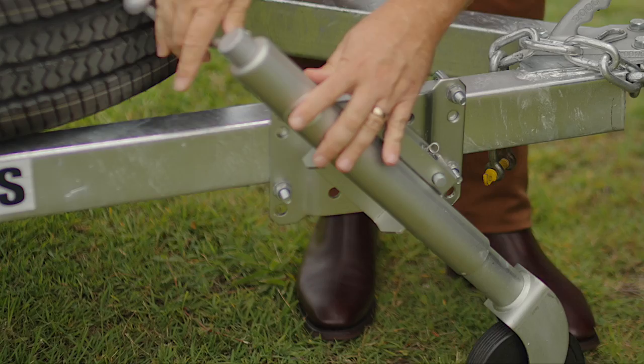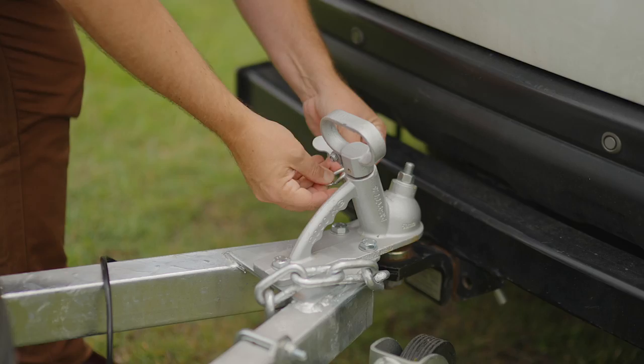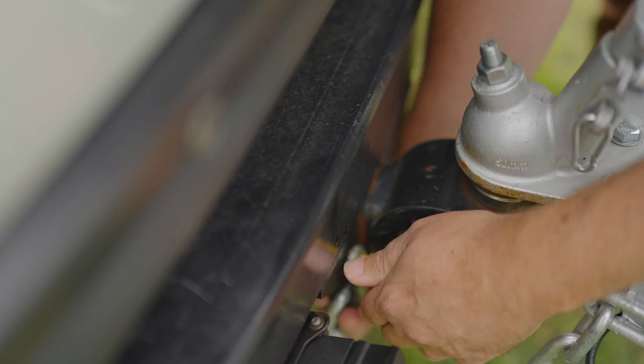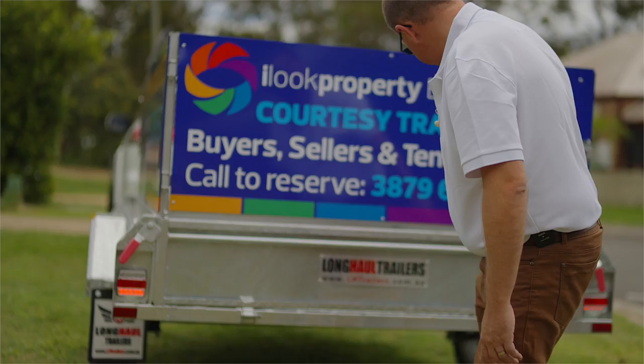Flick this little button here on the handle back down, and then using this little clip — this is just a safety device to make sure it doesn't come off through the hook — and then we connect our safety chain as well. Lastly we just want to make sure we connect the lights, so we just plug them in. Once those lights are plugged in, we just need to come around the back and make sure they are working on the back of the trailer, which they are.